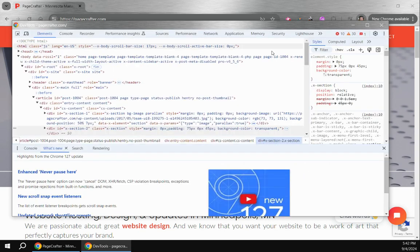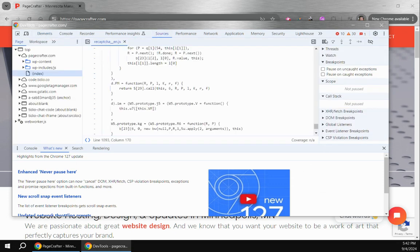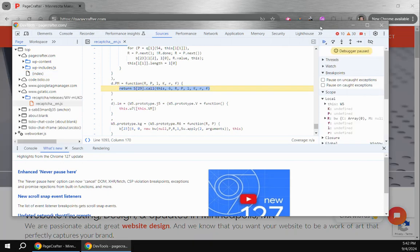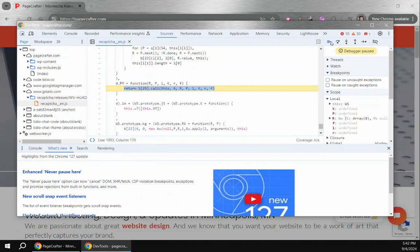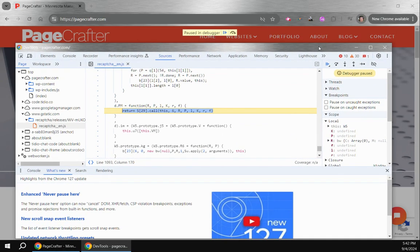Other sources will tell you that if you go to Sources and click Pause — which says it 'Pauses Script Execution' — that will work, but it basically makes the entire site stop working, and I'm not quite sure why. Even things that aren't script-related don't work, so you can't really do anything on the site.